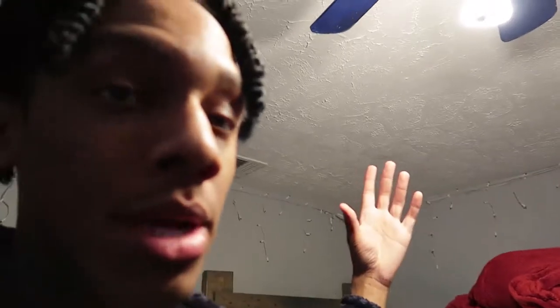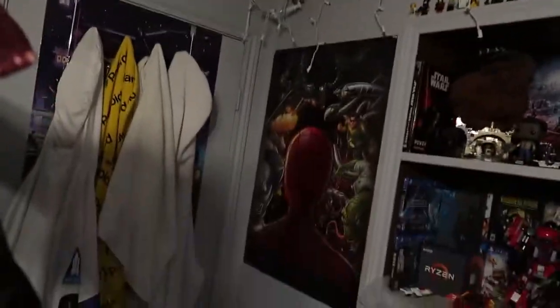Today guys, as you can see, we're here in my bedroom and we are going to be decorating it and giving it a Christmas look. These lights that I have up here in the corners, I'm going to go up and tuck those in and make them look neater.